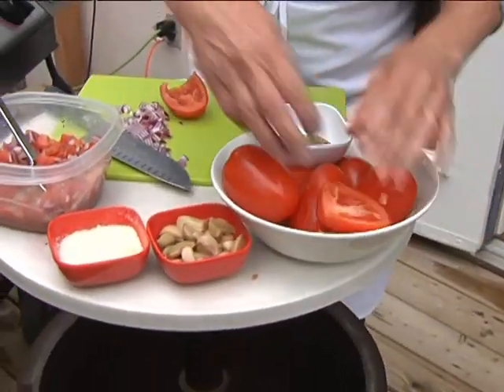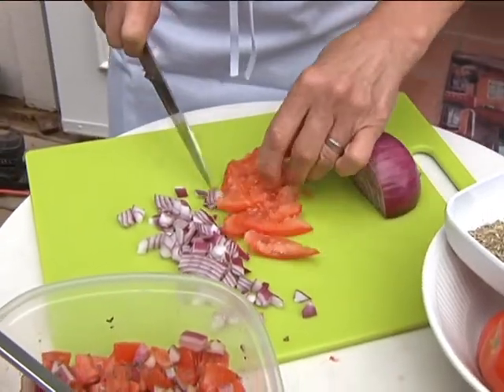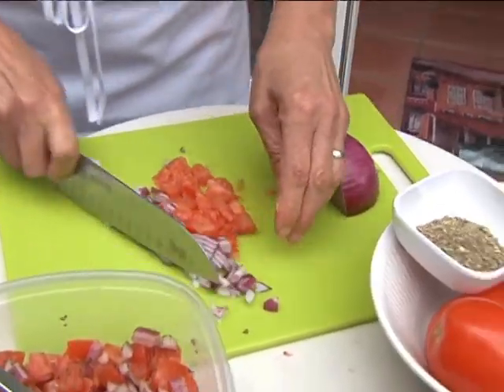What we're doing here is just cutting the flesh into little fingers, and then you're going to turn it around and cut it the opposite way. Notice how I'm not pounding and chopping every which way, because it just bruises it and takes the flavor right out of it.